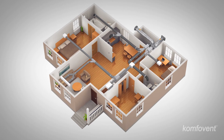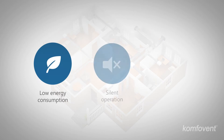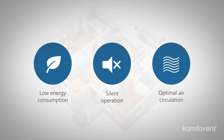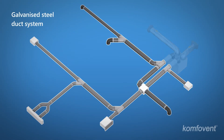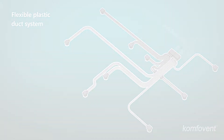A variety of elements must be considered before installing a ventilation system, including low energy consumption, silent operation, and adequate air circulation. Two types of ventilation systems are available: galvanized or flexible plastic duct ones. The key factor is properly selected system components and right assembly solutions.